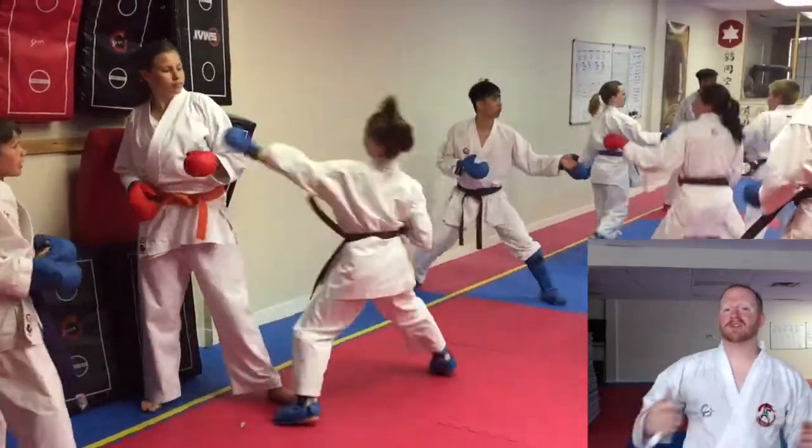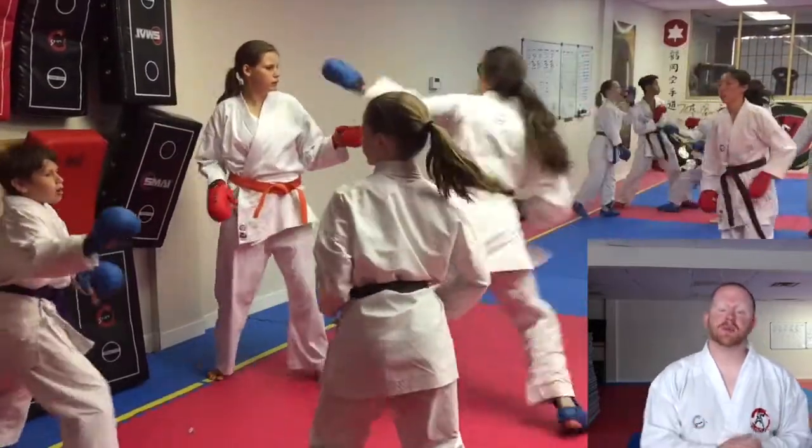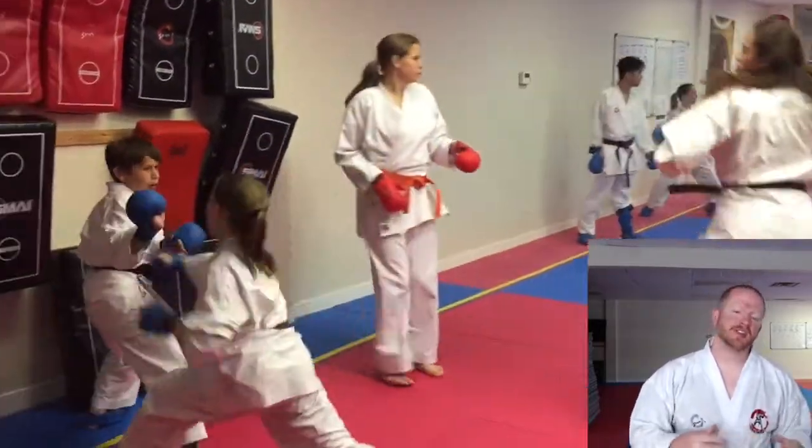We have Jade out here and Lauren out here, and they did amazing. You can see the sweat dripping off their faces — they tried so hard, and you can see their technique was beautiful today.